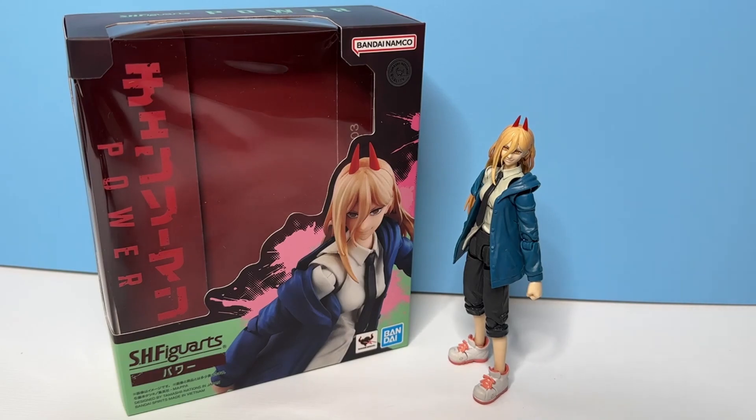They did take some interesting liberties with this figure — for instance, having to do with the soft goods, or soft plastic I guess you could say — and we'll get into that a little bit later. But definitely some interesting changes, though overall still a great figure. At this point I think it's good for us to jump into talking about her, so let's cut and get into the figure overall, and then we'll jump into articulation.